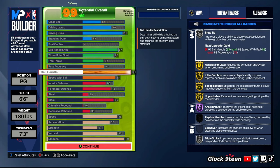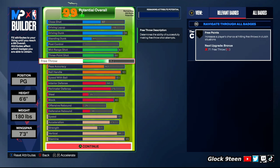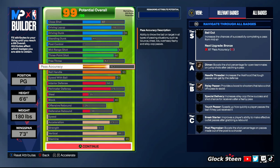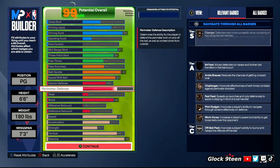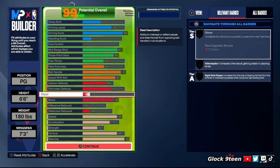For playmaking, you're going to want 93 ball handle and 83 speed with ball. Some people put 75 pass accuracy on their builds — you don't really need that unless you play a lot of fives. My passes always get there quick with regular pass animations. 83 speed with ball is going to get you Speed Boosted — you need that. For defense: 66 interior, 75 perimeter, and 80 block. With 75, 66, and no steal, you can still 100% get stops — trust me.